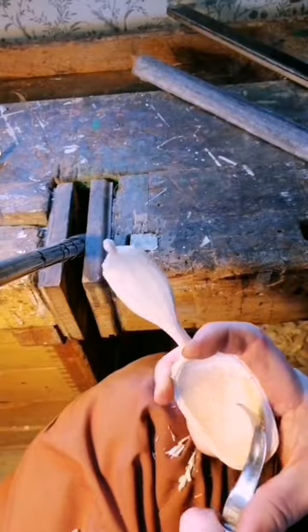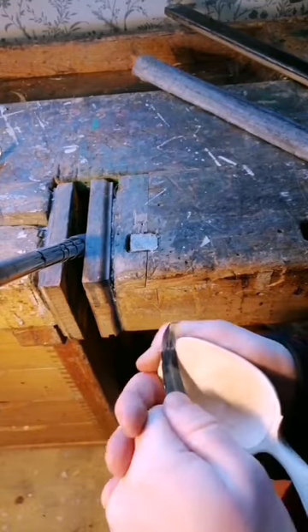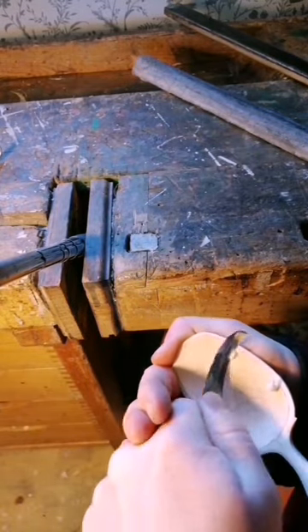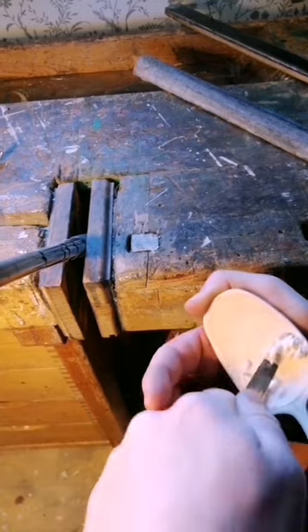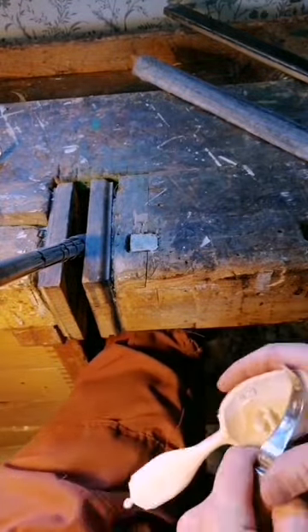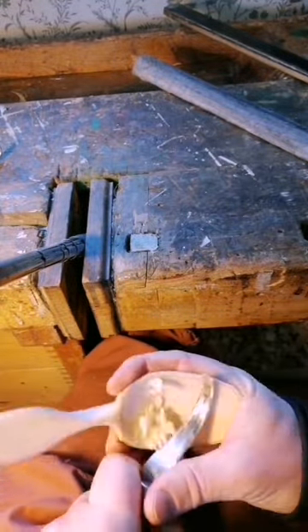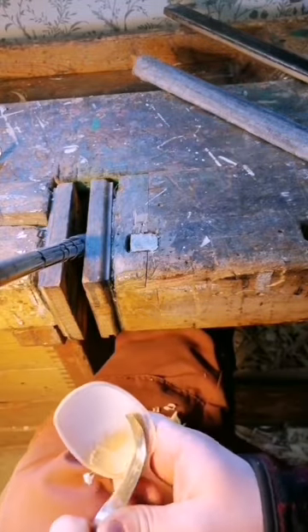After letting the spoon dry out for a couple of days, I can now start making the finished cuts. When cleaning out the bowl of the spoon, I am using a hook knife with a shallow curve. This enables me to make broad cuts and a smooth finish.